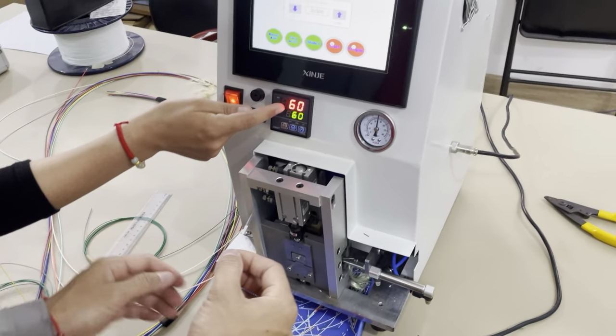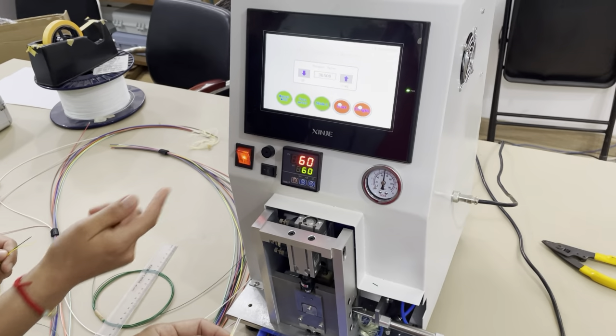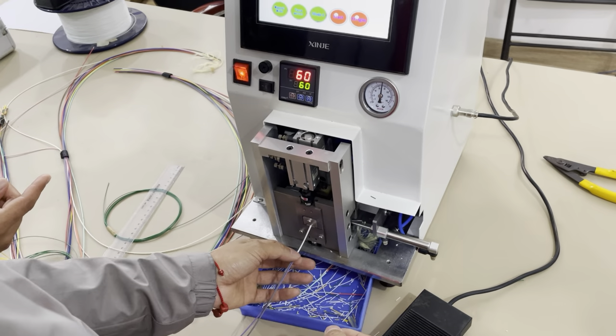60 degrees centigrade and 2 seconds, Model 1. We will continue with the LSDH material.